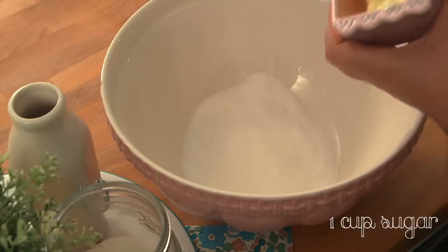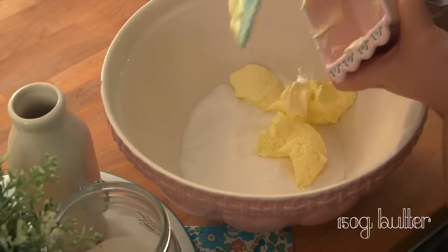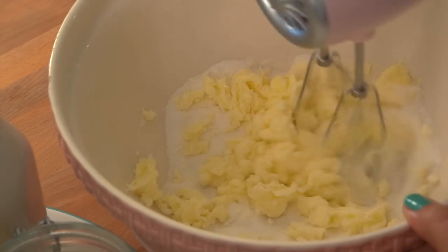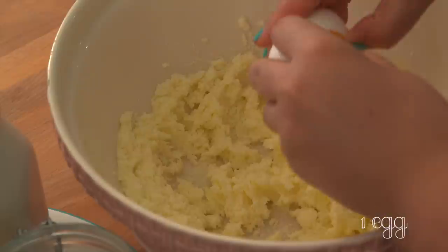In a bowl, add one cup of sugar with 150 grams of room temperature butter. Mix it just enough to combine everything, because this process incorporates air in the dough which makes it rise in the oven, and we don't want that. We want to maintain the shape of the cookie, even after baked.